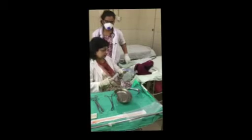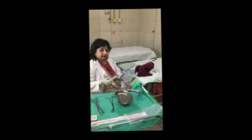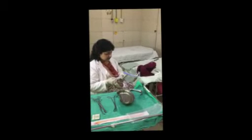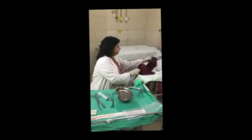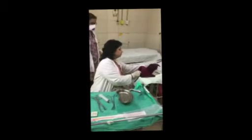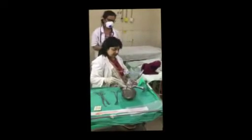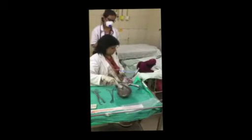Once the internal balloon is filled with 15cc of water, that will ensure the balloon does not come out. Now you can see it does not come out — it is totally fixed. Once this is fixed, you can refill it with your syringes.